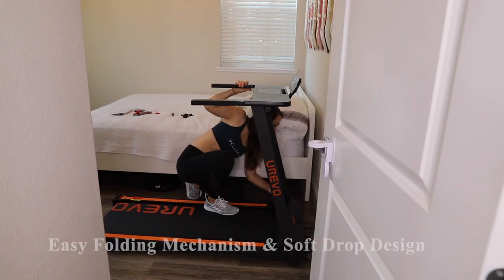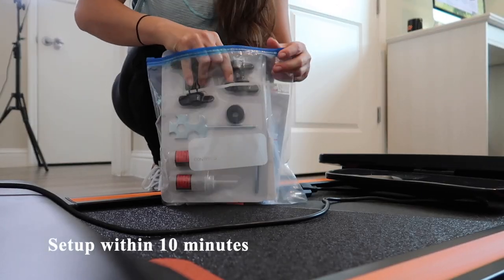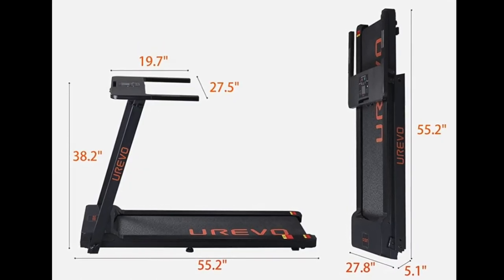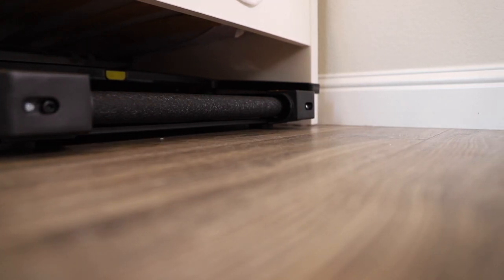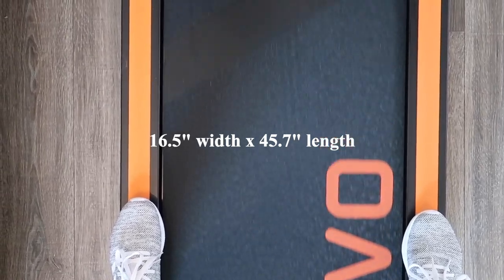Let's get into a few details on this product. It has an easy folding mechanism and a soft drop design, and it takes under 10 minutes to set up. It has a folded size of 55.2 inches by 27.8 inches by 5.1 inches, storing easily under a couch or bed at just 5.1 inches in height. It has a 3.0 peak horsepower motor with speeds ranging from 0.5 to 8.7 miles per hour, and a large multi-layer treadmill belt measuring 16.5 inches wide and 45.7 inches long.